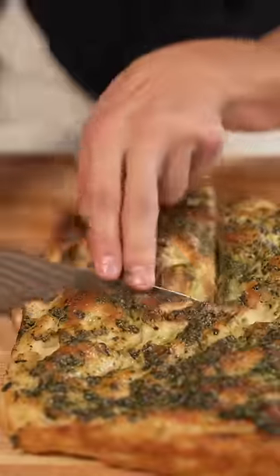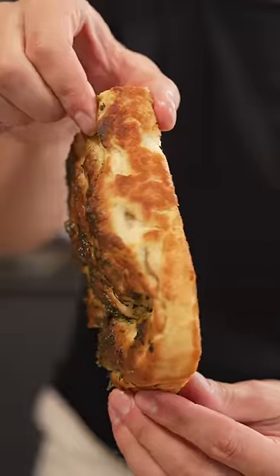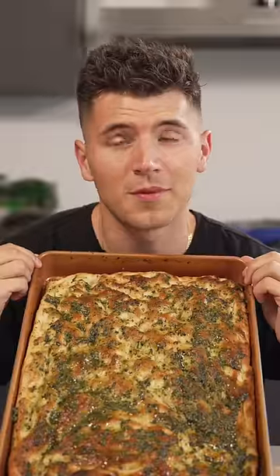Brush it in pesto. Look at those bubbles. And look at that slice. And the crust. This one's going to my cookbook — in memory of my hamster.